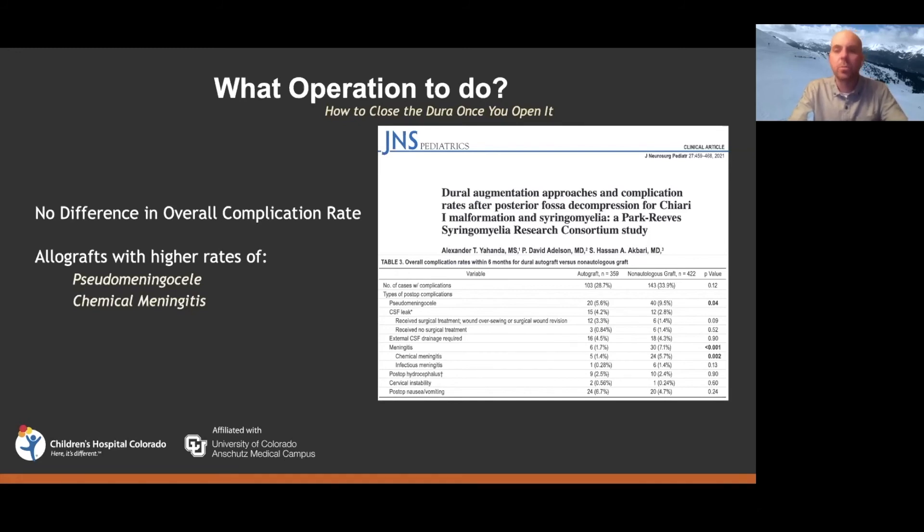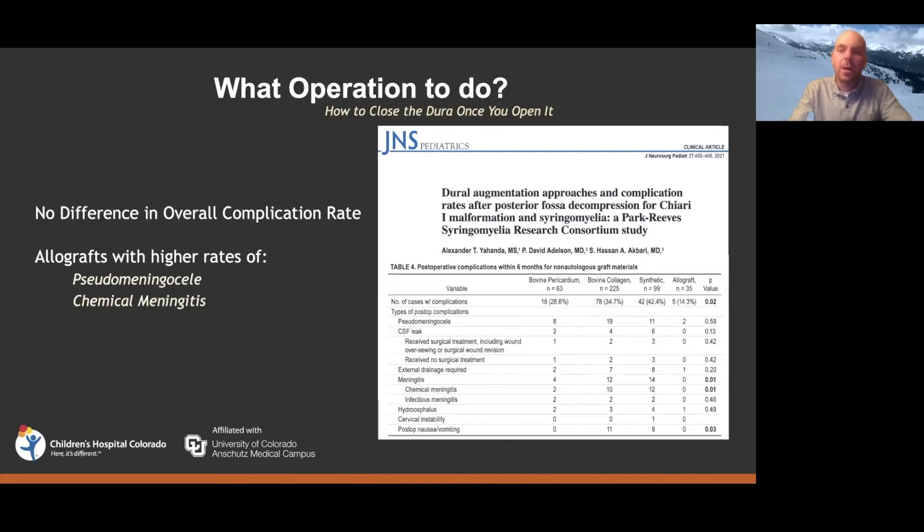Because of those findings, in my practice I only use pericranial autograft unless we cannot for some reason. The paper also looked at different non-autografts: bovine pericardium, collagen-based grafts, and purely synthetic options. Bovine pericardial grafts actually performed quite well — they didn't cause many issues with pseudomeningocele, CSF leaks, or chemical meningitis. But some of the other off-the-shelf graft types showed more of those problems. This gives us useful guidance on what material to use to minimize complications.